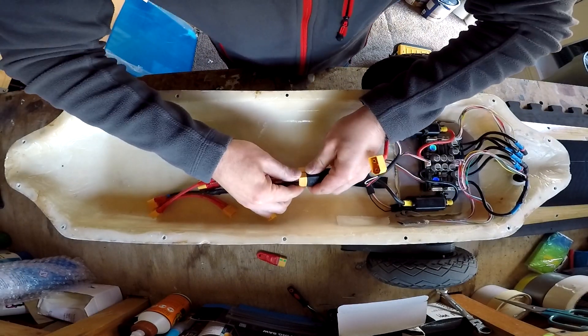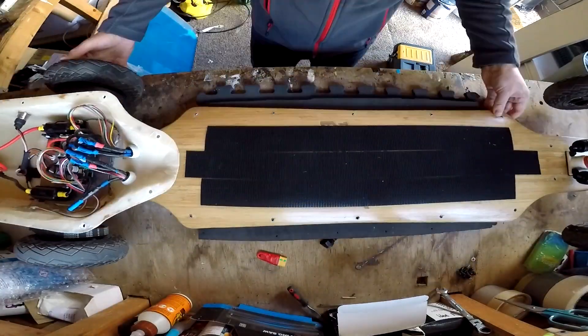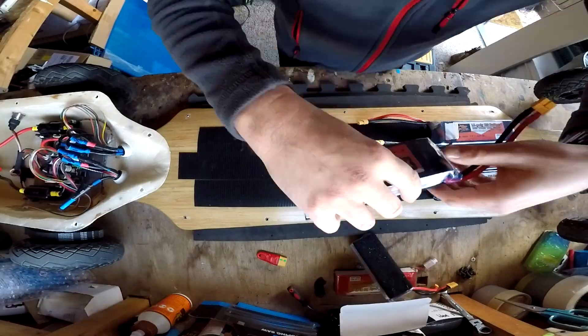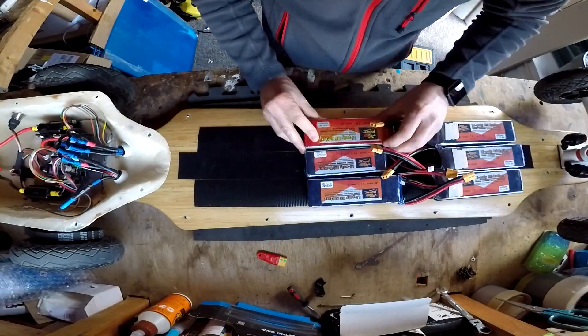Now the testing is done, I'm installing a second set of batteries to give me a 9s 2p setup. This should give me approximately 8 to 10 miles range depending on how hard I ride it.